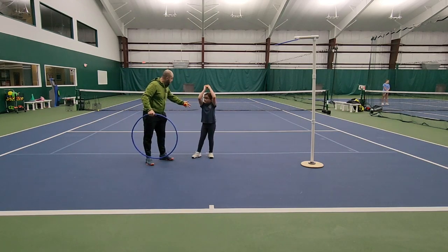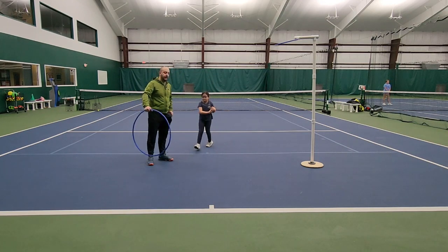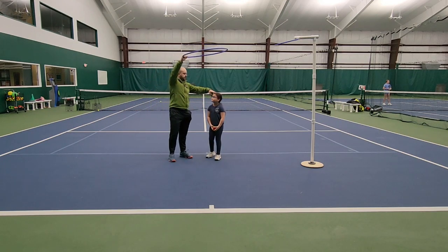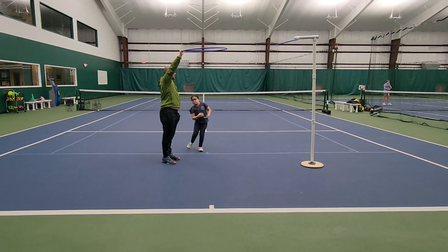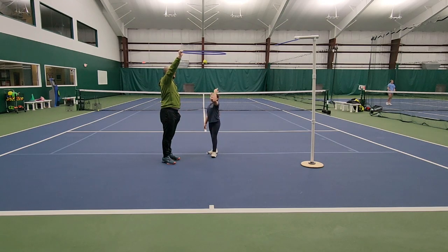Kids are going to lose control and toss it completely behind them. So in this case I'm going to hold a hula hoop right above her head — about twice her height — and I want Emma to toss the ball through the hula hoop and make it come back through the hula hoop with her left hand. At this point they don't have to catch it, but they have to be able to do the exercise. This gives them a reference for how to toss the ball.